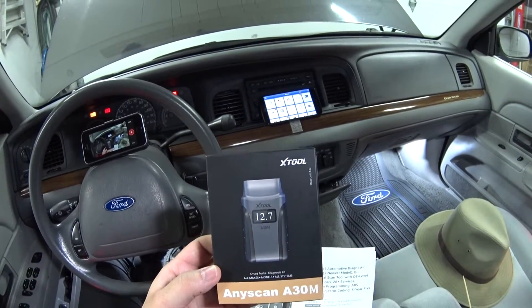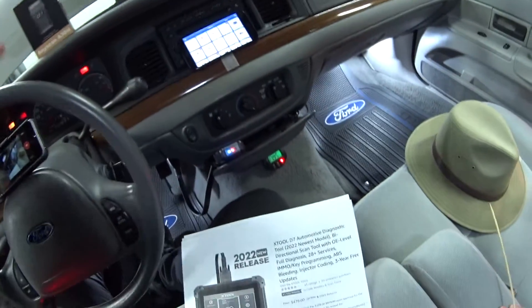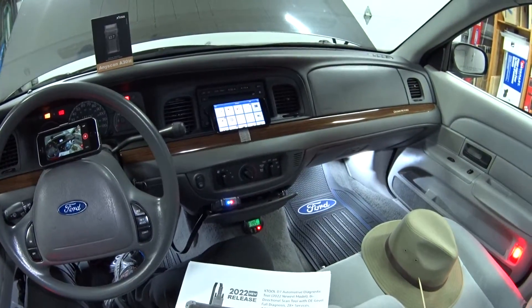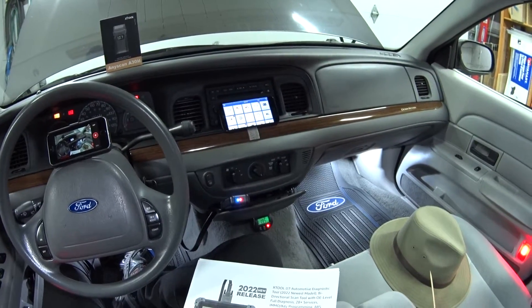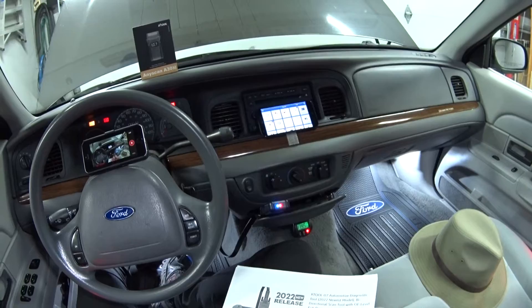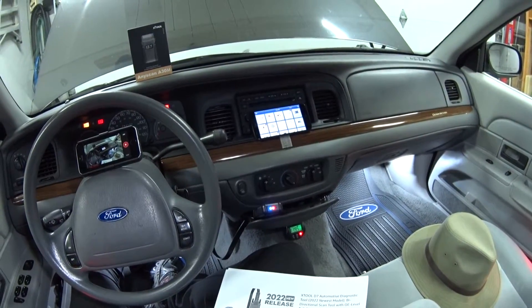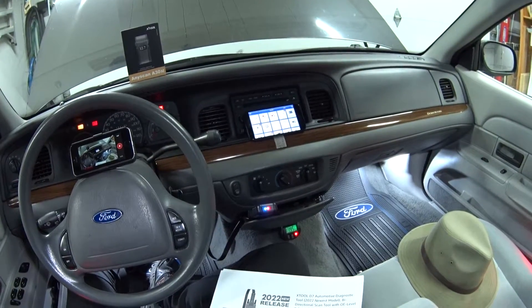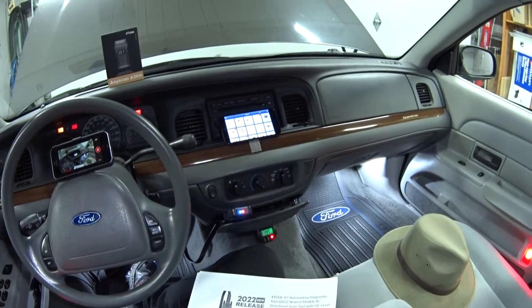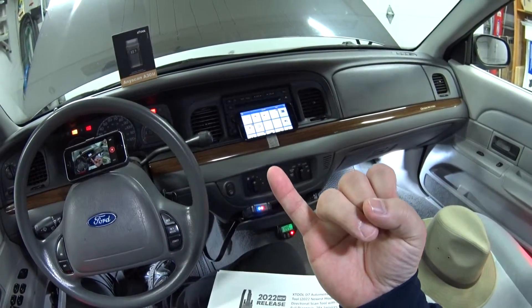Right now these are going for $220 with a 5% off coupon. Whenever I do these scan tool reviews, I like to give a brief overview on why there are 900 different scan tools on Amazon ranging in price from $5 to $5,000, and in order to make sense of that I like to lump them into three categories.